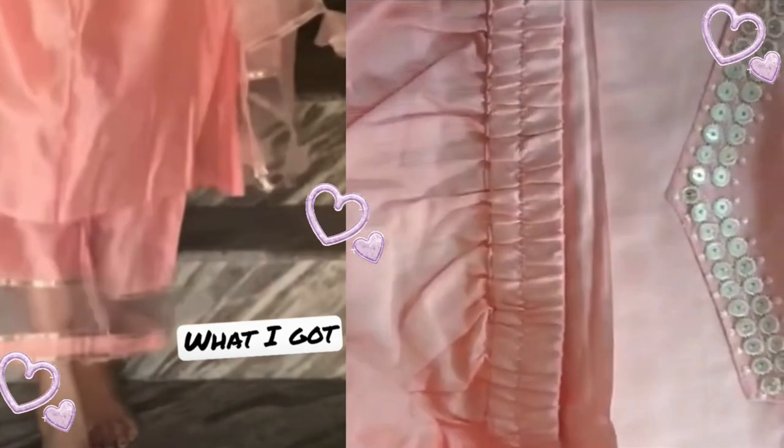The color of this set is peach color. It is a very smooth color. You will also get a panel on the front with a very good finish. There are two patches.